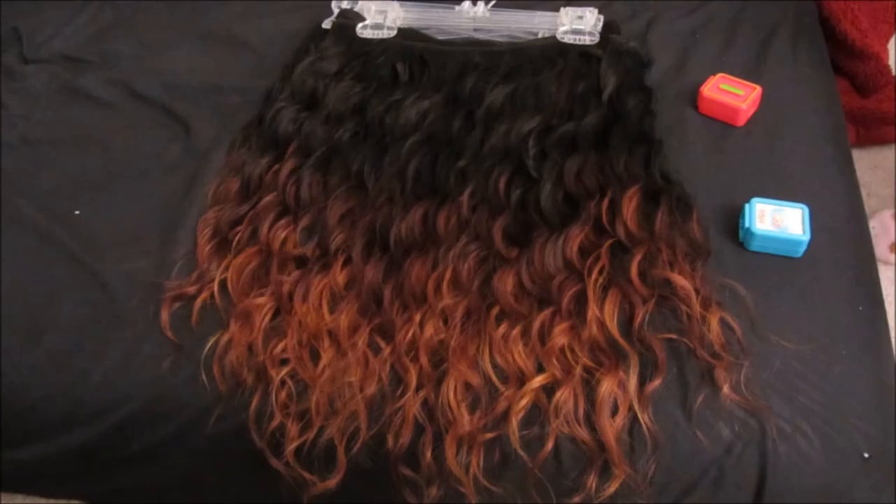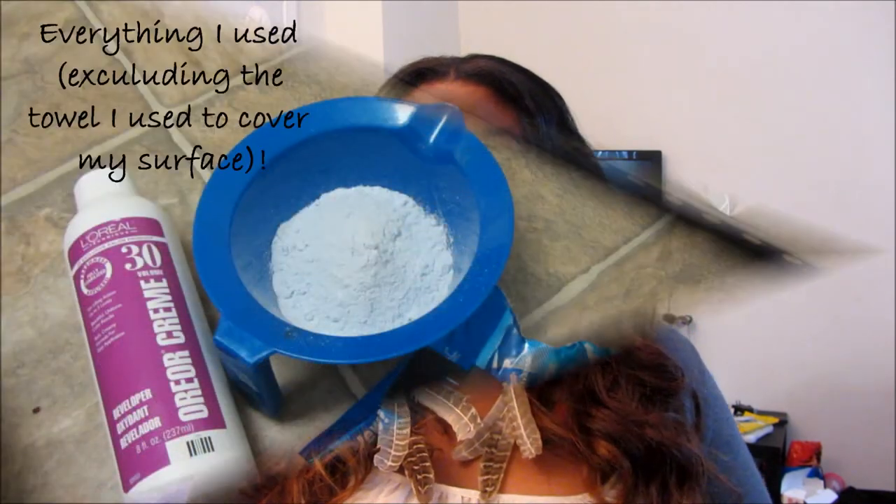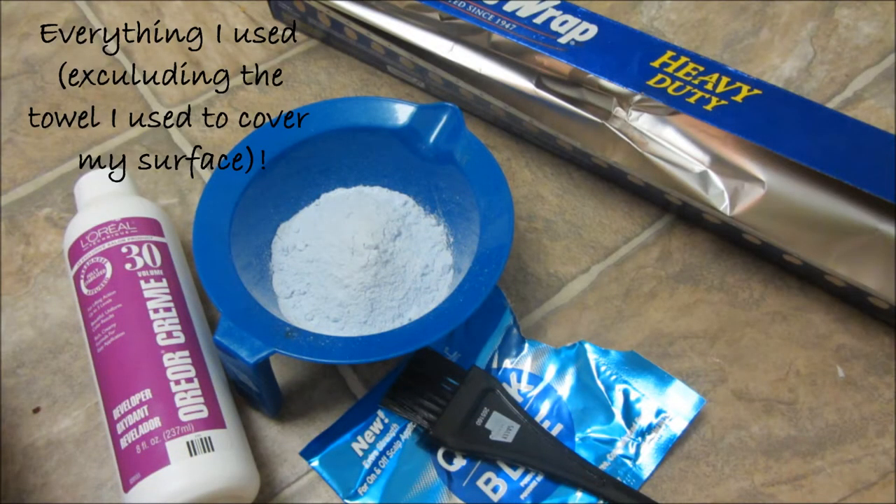For the ombré, I used Quick Blue by L'Oréal color pack and the L'Oréal 30 cream developer. I just used it to lift the ends — I didn't put a color on top of it, I just lifted the ends and left it like that.